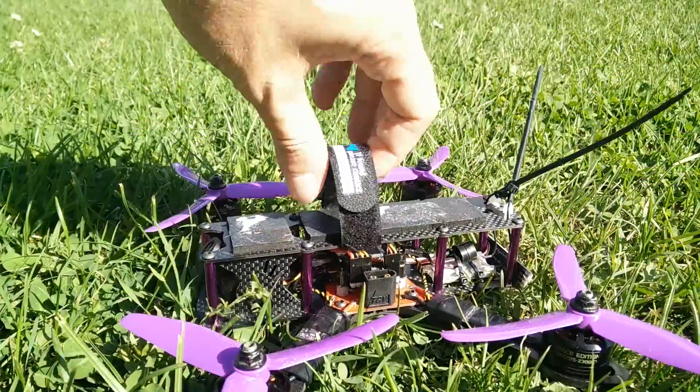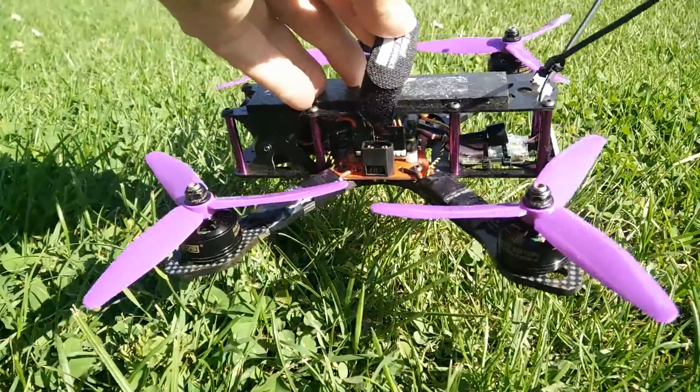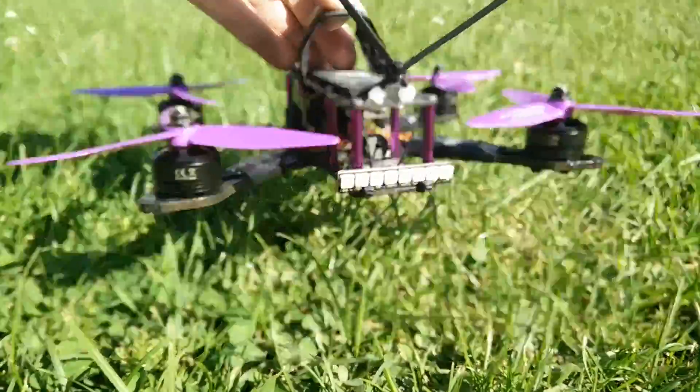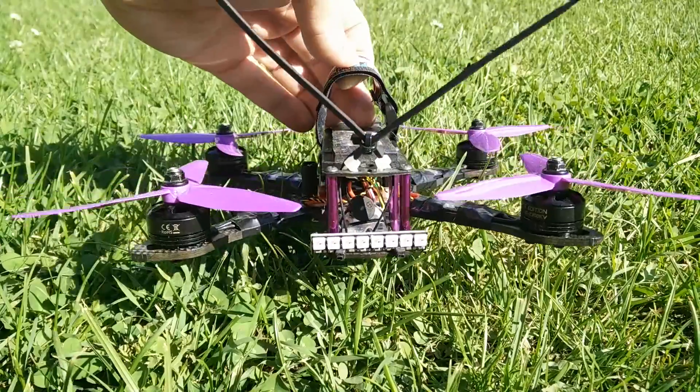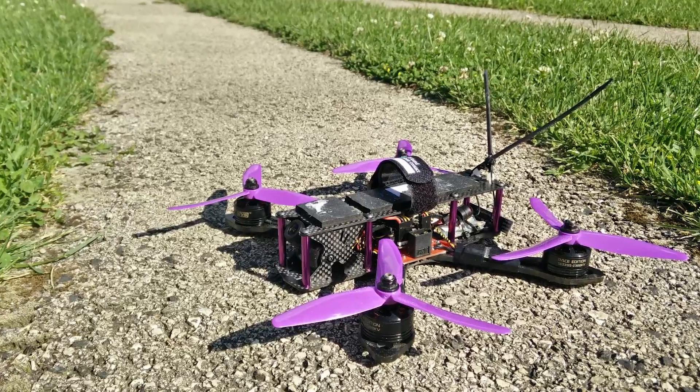But after lowering all the PIDs I have a very responsive and agile copter. It corners very well, and I can feel the difference in the cornering.